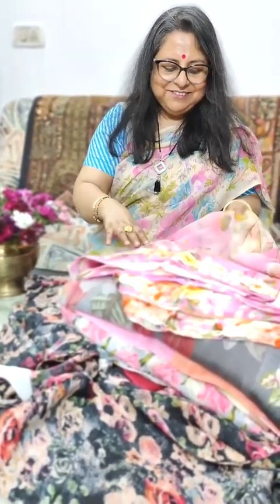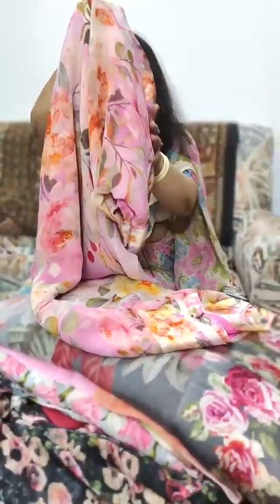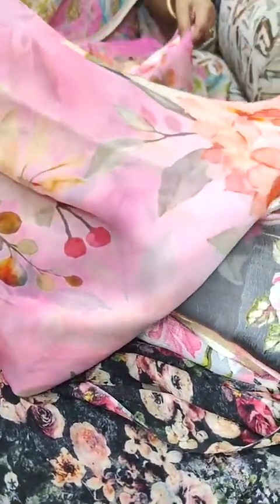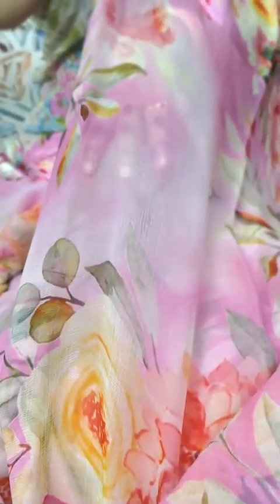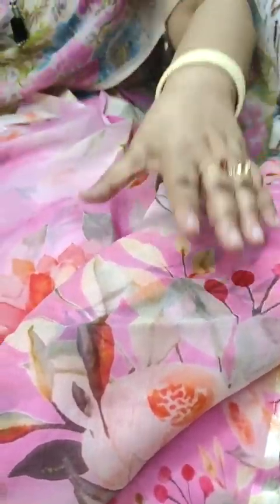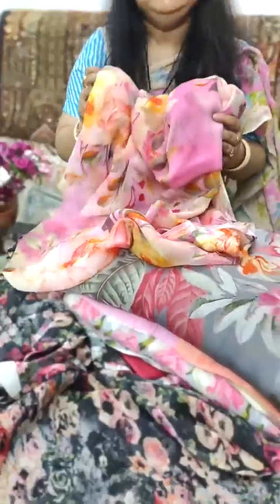We will move to the first saree which is a light pink floral chiffon saree. It has floral prints in orange and yellow. This is how the body of the saree looks — this is the translucency and the texture of the chiffon. It has a border in satin and these are super soft and will drape really beautifully. Saree one was a printed pink chiffon.